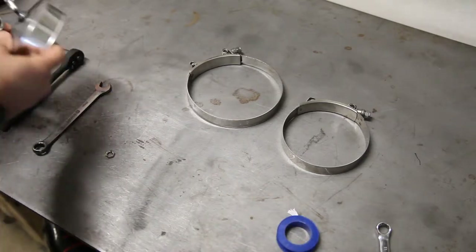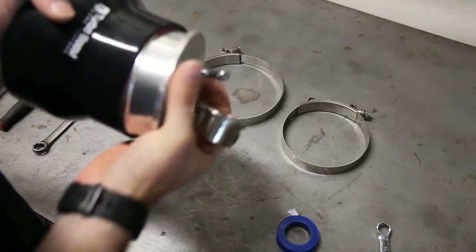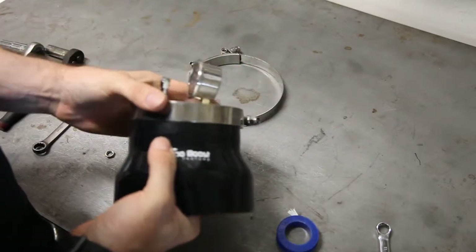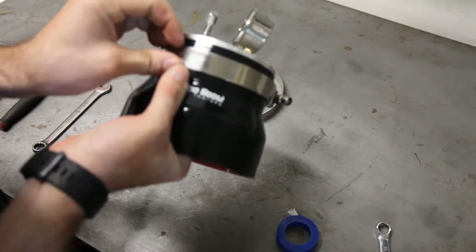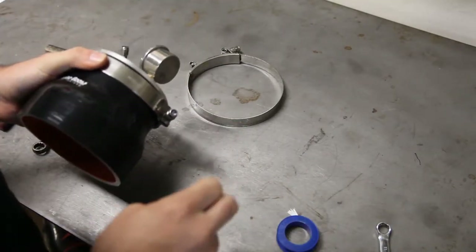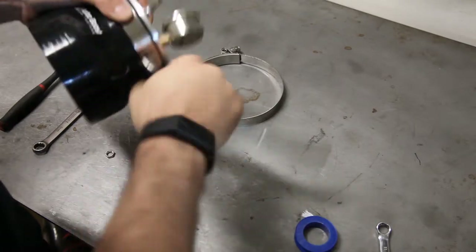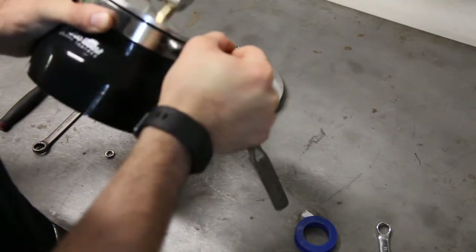Last step is to take the rubber coupler provided in your kit. I run a 5-inch turbo, so 5-inch on the turbo side and the other side is the 4-inch. Nice and flush on that coupler, then you're going to take your provided T-bolt clamp, slide that over, and tighten it with an 11mm socket. You do want to snug that pretty good — you don't want that end cap blowing off at 20-30 psi. It's never fun.